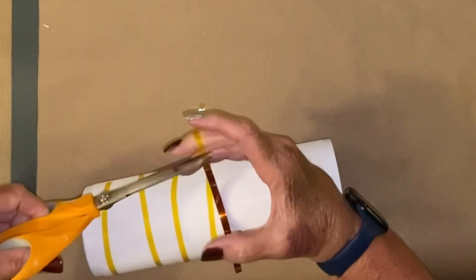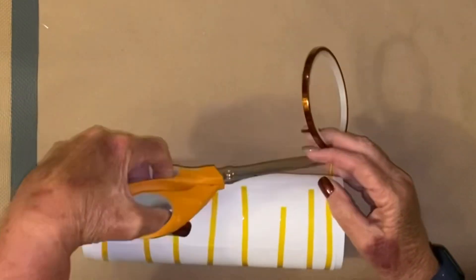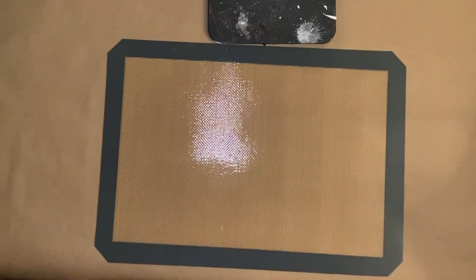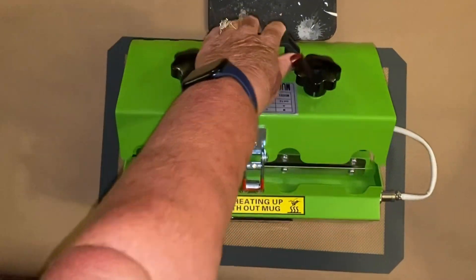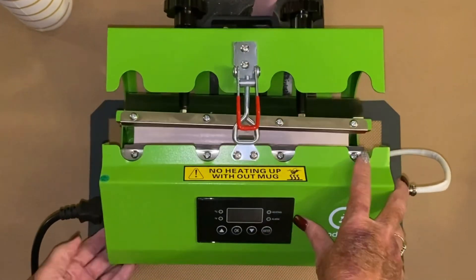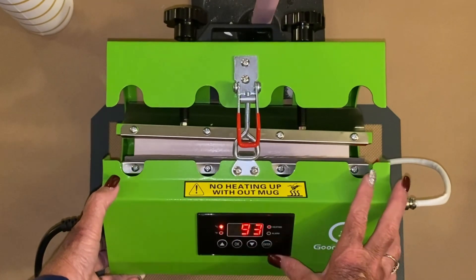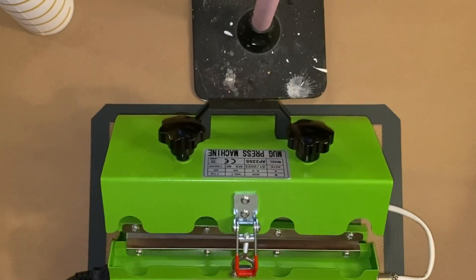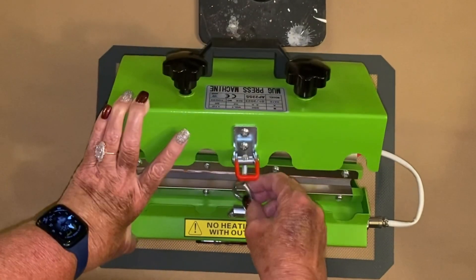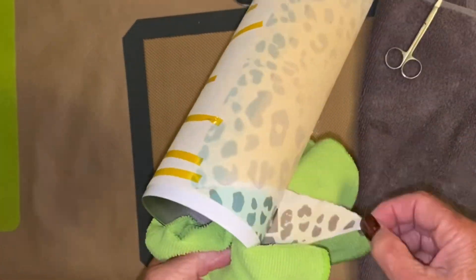Now this cup — this particular print is not made to be super bright, so it's not going to come out bright, but that's the way my daughter likes it. She's not a blingy person at all; she doesn't like glitter. So I wrapped it, put it in my heat tumbler press, and pressed it for the allotted time, which I think is about two minutes. I took it out, turned it over because it didn't quite shut all the way, and pressed it on the other side.